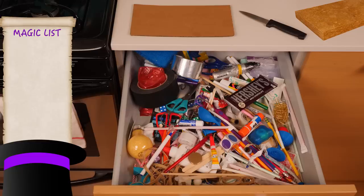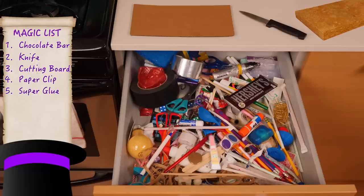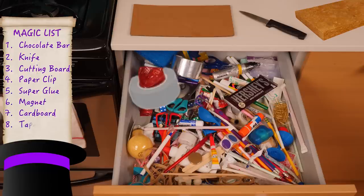For this trick, you'll need one Hershey chocolate bar, a kitchen knife, a cutting board, a small paper clip, super glue, a magnet, cardboard, tape, and scissors.